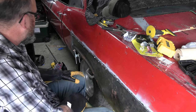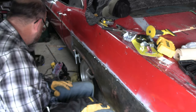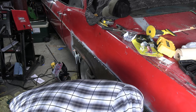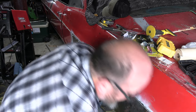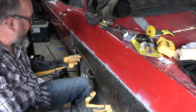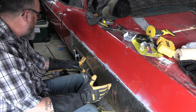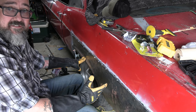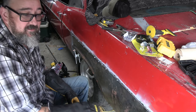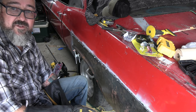I've got my self-tapping screws in and I'm going to do a stitch weld so it doesn't warp the metal. I put a clamp here. I sighted down it and it doesn't look too bad. This fender I got from Speedway for the '66 Impala — it's not accurate, so my wheel well is a little different. I'm going to have to kind of shape it and hope for the best — it's going to be a custom fit job.